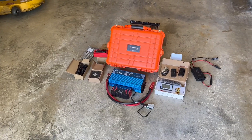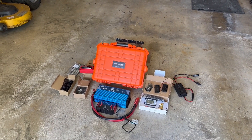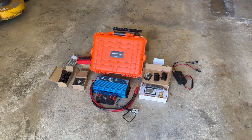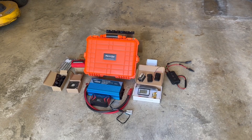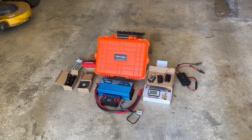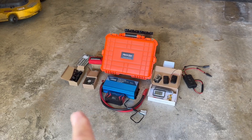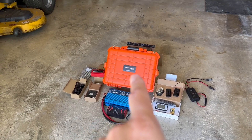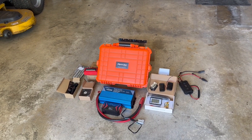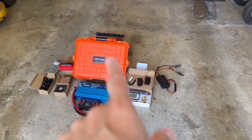I'm throwing this video out there — the other one got about 40,000 views — before I actually build this, to get some comments on what you think would be useful. What would you even pay? What do you want it to do? Do you want this box so that if the power goes out you can immediately power your fridge, or just charge some things? Do you want to plug solar panels directly into it? Do you want to use Anderson plugs?